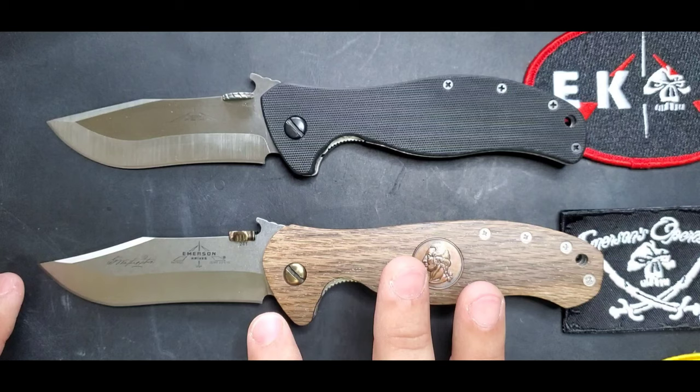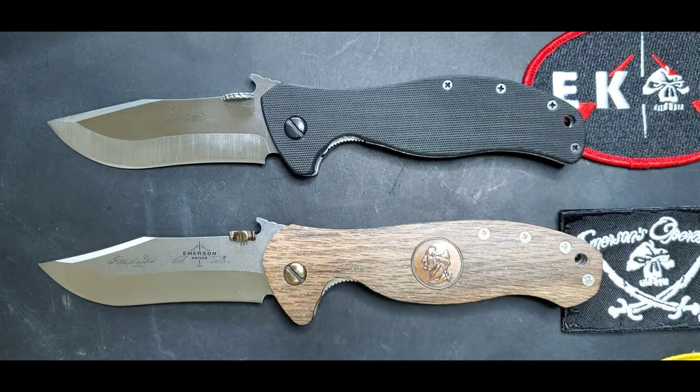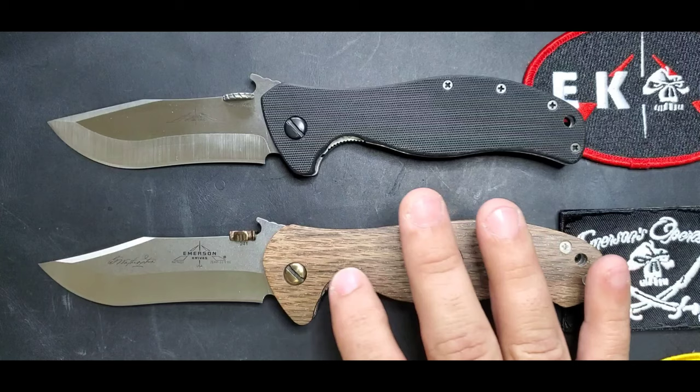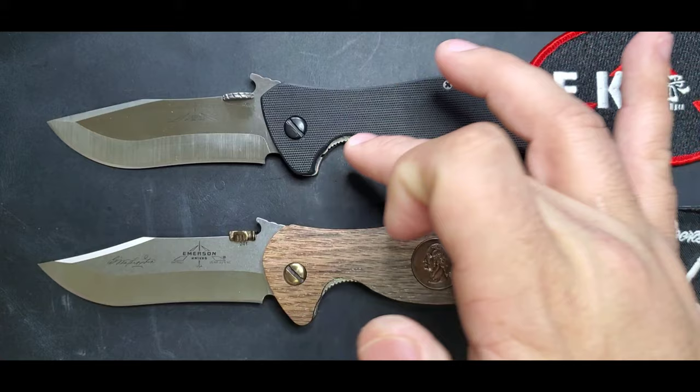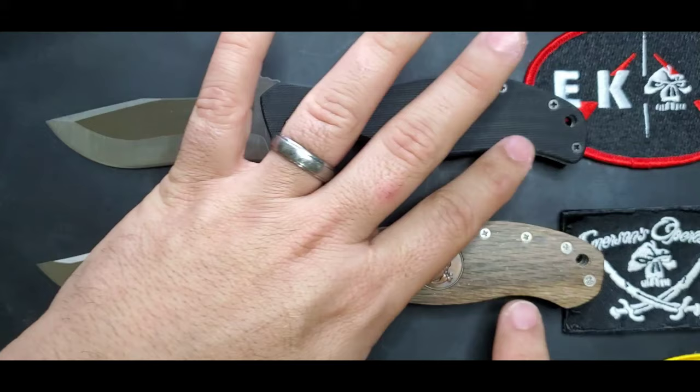They're very similar and they even have very similar curves in the handles — it's not a one-to-one handle, not the same handle at all. You can see that the Patriot has a deeper finger guard right here, and the Vindicator has a finger guard too but not as deep on the handle — it just keeps going there, but you have that same belly going through.